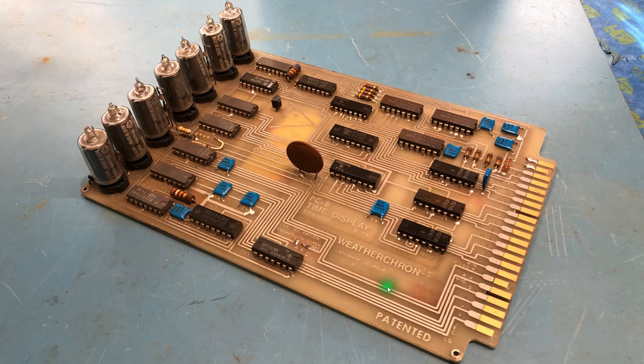Another look at the board where you can read the labeling more easily — it's a PC8 time display from WeatherCron, and it was patented. You can see labeling up the edge connector giving hints about what the pins are used for. The high voltage comes in and snakes along here; there's a cap on the high voltage on this side. The high voltage comes to a resistor — that's a replacement — and there's carbon left on the board from the original resistor, with a jumper link where traces were lifted.